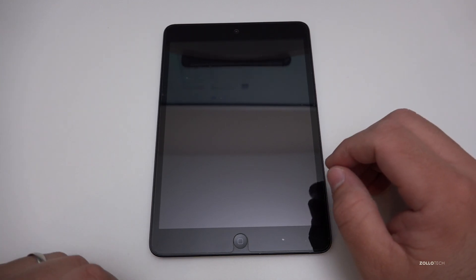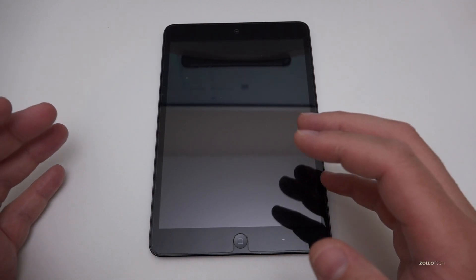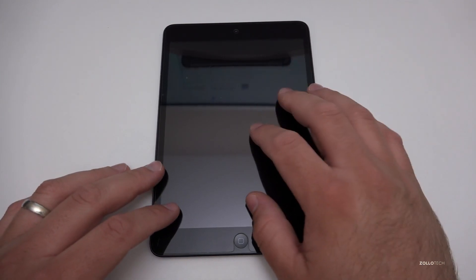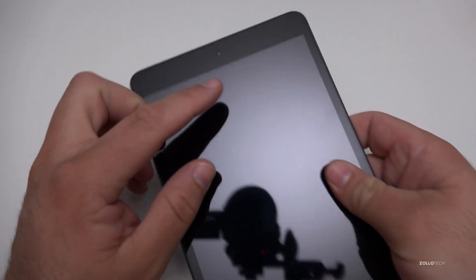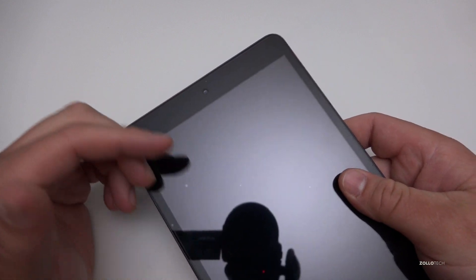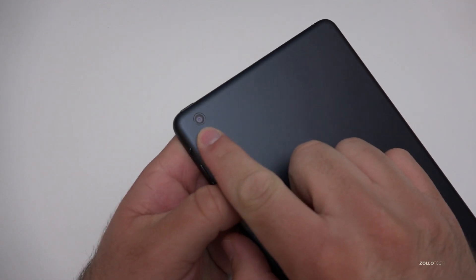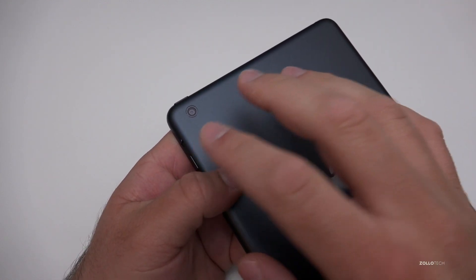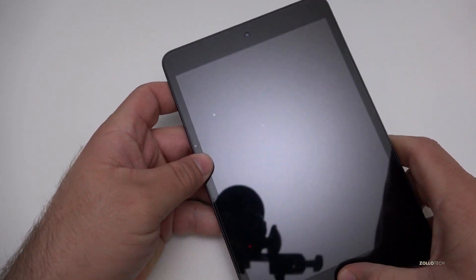This was pretty revolutionary in the sense that Steve Jobs said they would never do a small iPad, and then after his passing they actually released it. It also has two cameras: a front-facing 1.2 megapixel camera — which is actually better than the front-facing camera on the MacBook that was just released — and a 5 megapixel rear-facing camera.